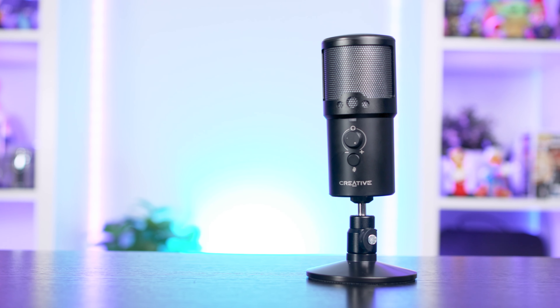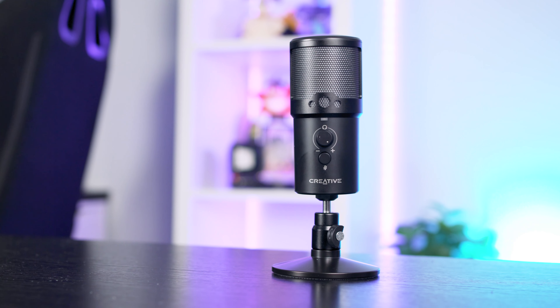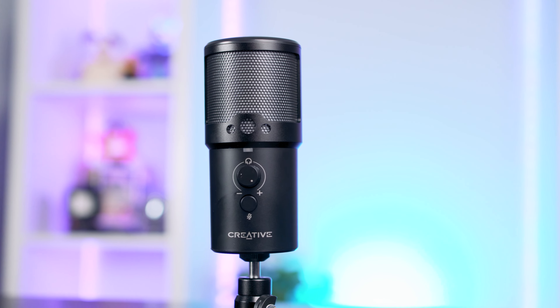The LiveMic M3 is one of the smaller mics we've had the chance to test. The body measures at just under 13cm tall and 5cm wide. The pedestal only adds an extra 7cm or so, which is absolutely incredible. It's coloured in all black with a couple of silver accents for the Creative logo and the graphics for the buttons. There's a status LED that shows if the microphone is muted or not, which is very, very bright.